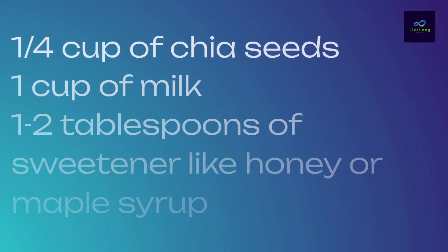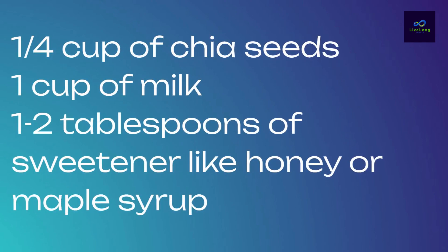To make chia seed pudding, you'll need a few simple ingredients. You'll need one-fourth cup of chia seeds, one cup of milk, and one to two tablespoons of sweetener like honey or maple syrup.